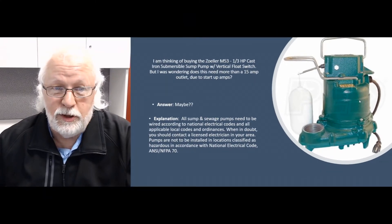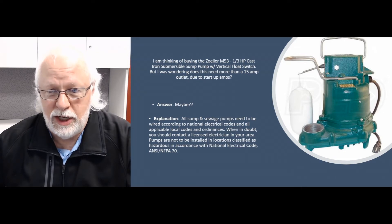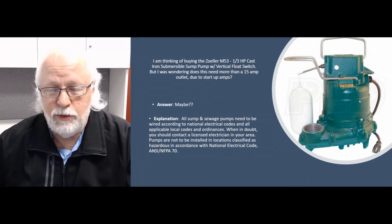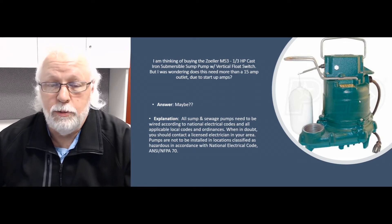Whether you'll be okay on a 15-amp circuit — you may or may not be. The issue with the M53 is that it has a starting amp draw of about 25 or 26 amps, while running amps are 9.7. So they are a little higher rated on amps than a lot of your other pumps out there.